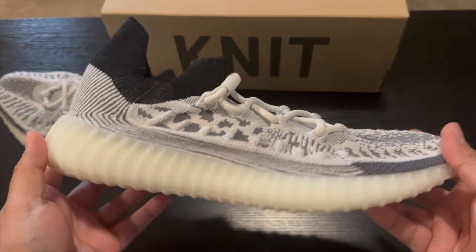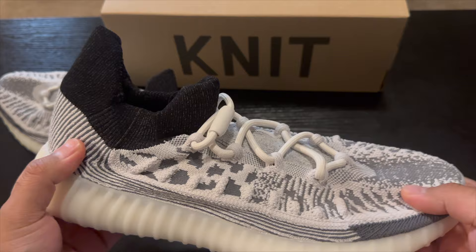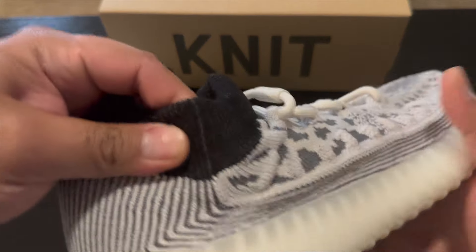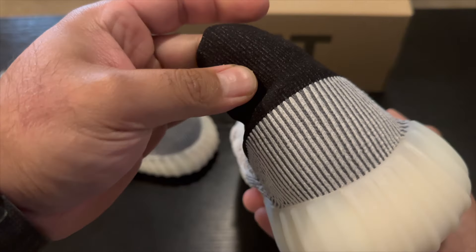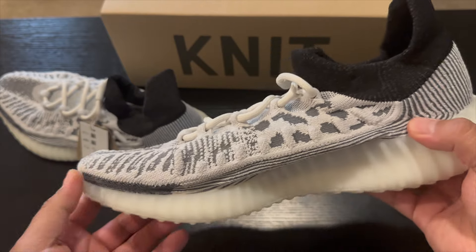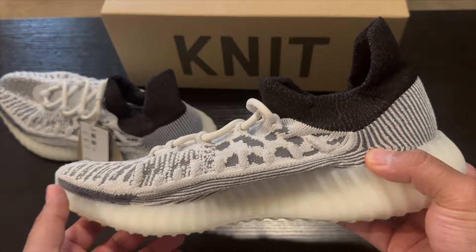So this is what they look like — it's pretty much a 350 V2 outsole and then just a completely knitted upper. It's kind of a seamless thing except for right here. The design of the knit is pretty intricate, has a lot of different things going on. I think it's a decent looking shoe, and the only reason I picked them up is because they were like a hundred dollars.